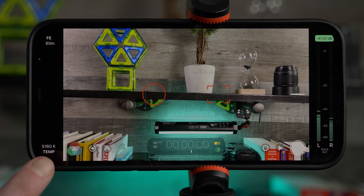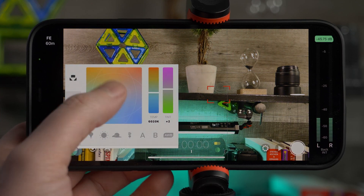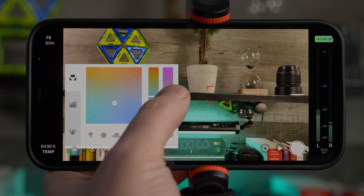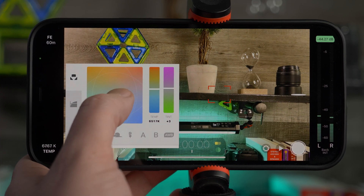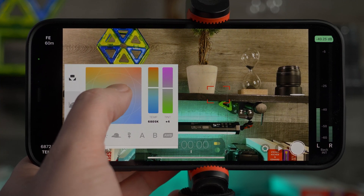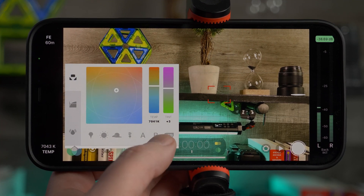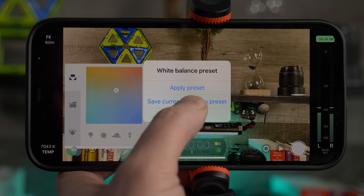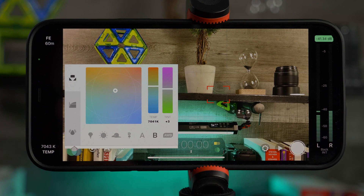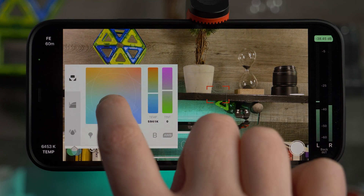Your white balance color temperature is displayed at the bottom left corner. You can open up the wheel and control it by dragging around with a live preview on screen, or move it up and down. The tint is controlled separately. This can be finicky to dial in, but you can save presets: press and hold the A or B button and tap 'save current values to preset.' Next time you're filming in the same space, recall the previous white balance by tapping A or B. Almost 100% of the time, I like to set the white balance manually.